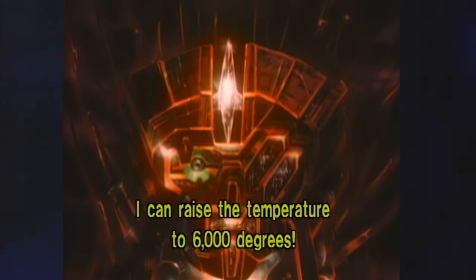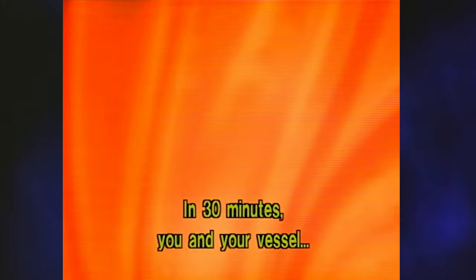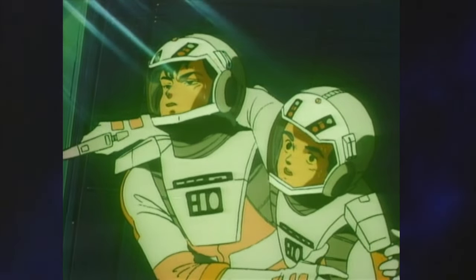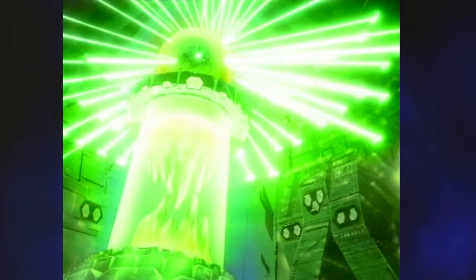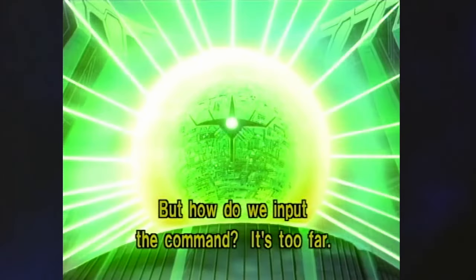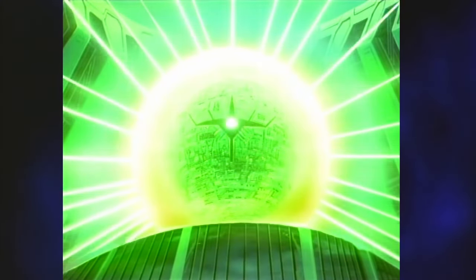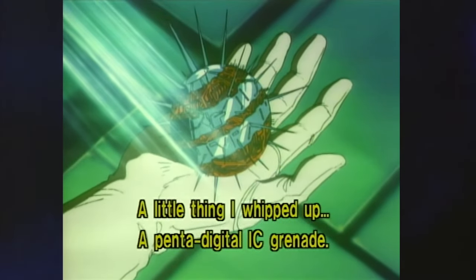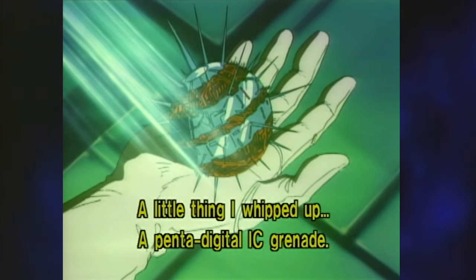Belgel proudly states that they will be incinerated in a whopping 30 minutes — not exactly the strongest plan B. Nakoda and Mamoru make their way to Belgel's core, which is, would it surprise you to learn, blindingly bright — this time with a nice emerald green flavor. They ponder how to input the self-destruct command for a time, but then Nakoda gingerly reveals the movie's final technological ass-pull. It's a big one: in his spare time, he created a single-use penta-digital grenade capable of interfacing with Odinian computers. Handy, that.